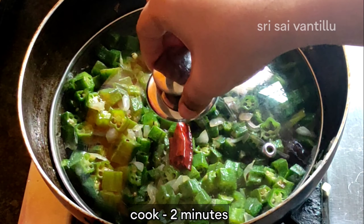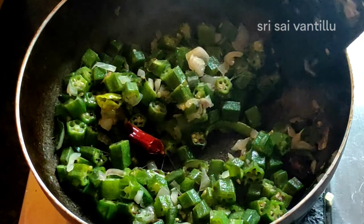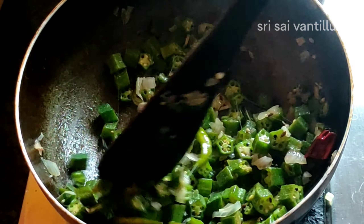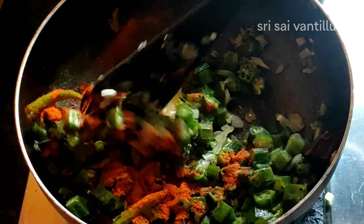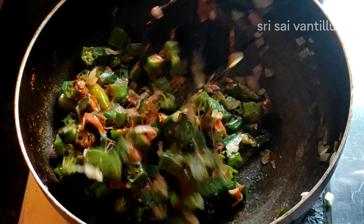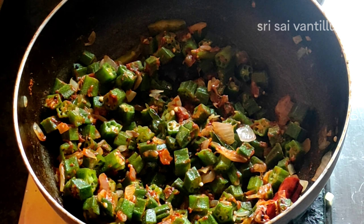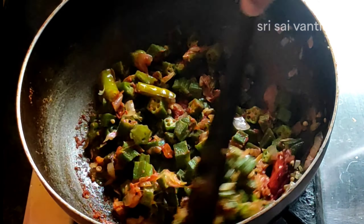Let's fry it for 30 seconds. After 2 minutes, we add 1 tablespoon of egg. Add 1 tablespoon of the egg. This is how it is needed. Now, we add 1 tablespoon of egg.